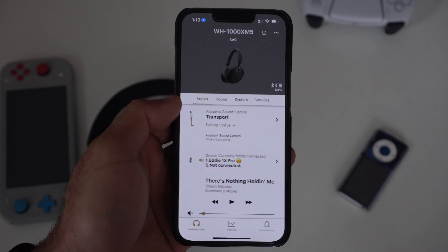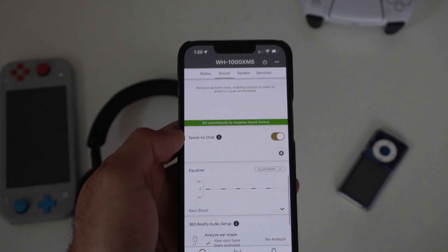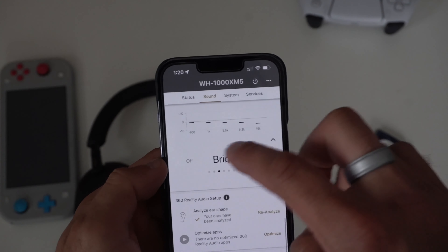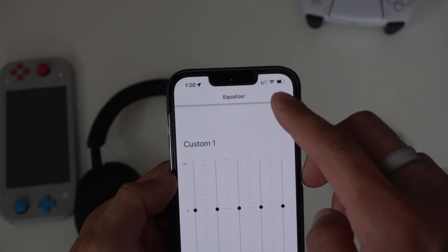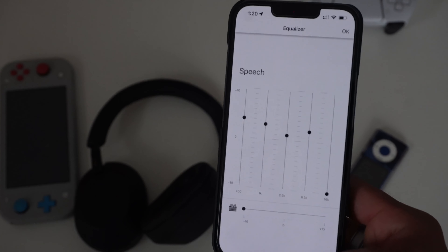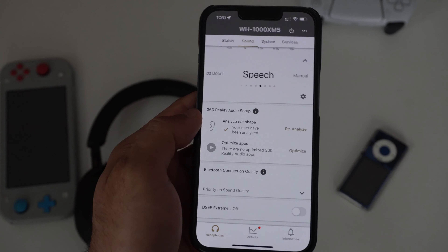You also have simple media controls here if you don't want to use the main iOS media controls. In the Sound section, you can enable Speak to Chat — you can do this in the app or on the headset itself. In the Equalizer, you can switch between different pre-made profiles or access two custom profiles to modify to your own personal preference. Tapping the gear icon on a pre-made profile also lets you manually fine-tune it.